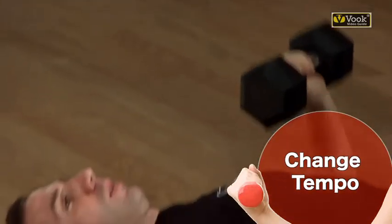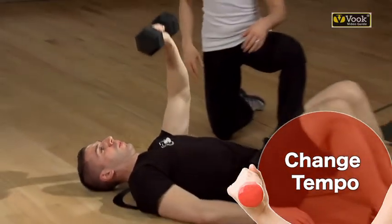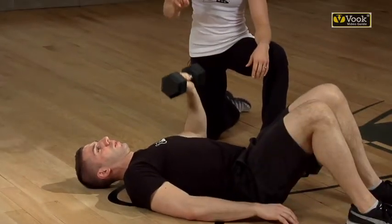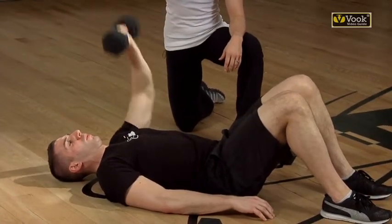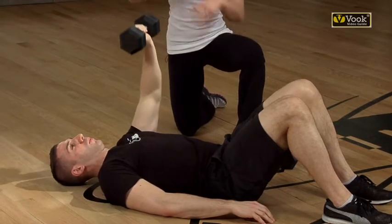Another thing we can play around with is the tempo of the movement. He's going to go real slow on the way up — exhale — and then sharply bring it down. So he's emphasizing the lifting, the concentric phase of the movement, the positive phase.